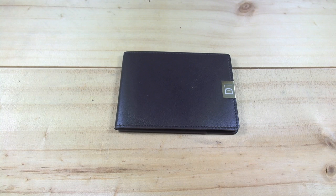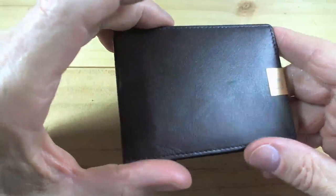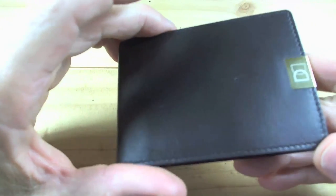Well hello everybody, I'm Steve Montelli. Today I got the DUN wallet in the mail. The DUN was a Kickstarter project back when it all started. I got the brown one with the gold accent tab here.